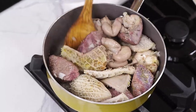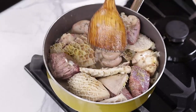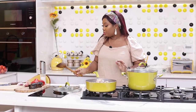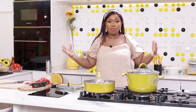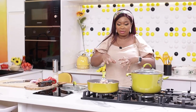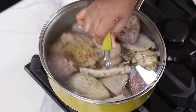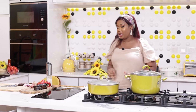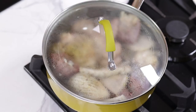Stir it again. I like cooking it in its own water — you can see it's bringing out its own water already. That's why I always tell you: if you want perfectly cooked meat that is tasty, start it first to cook with that water. Don't pour water immediately. Cook it first with all the seasoning before you add more water. I'll allow it to keep cooking and add water later for it to cook through.